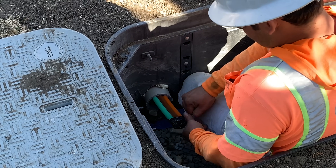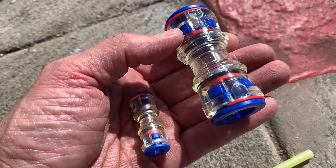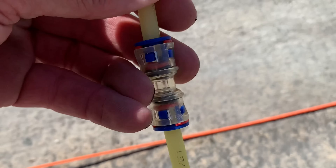Every fiber network is unique. If they need to connect two tubes, they use waterproof splices that hold the tubes together.